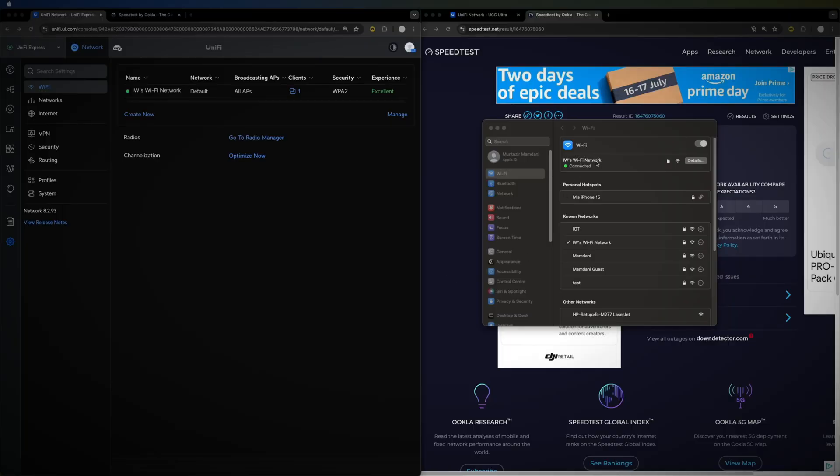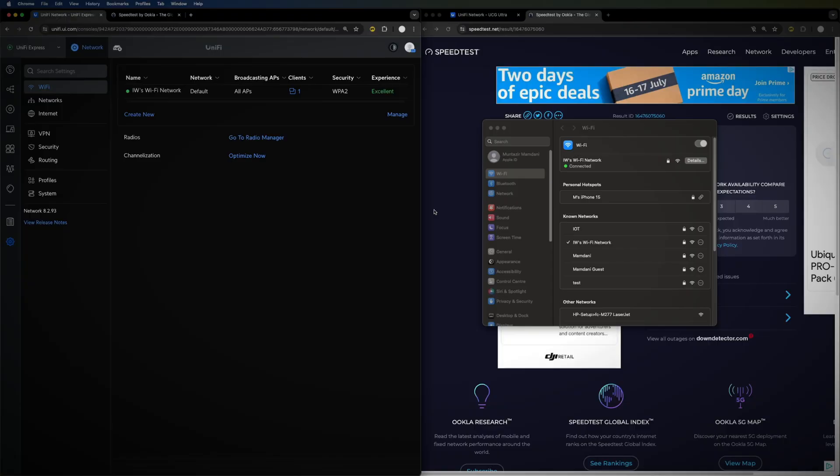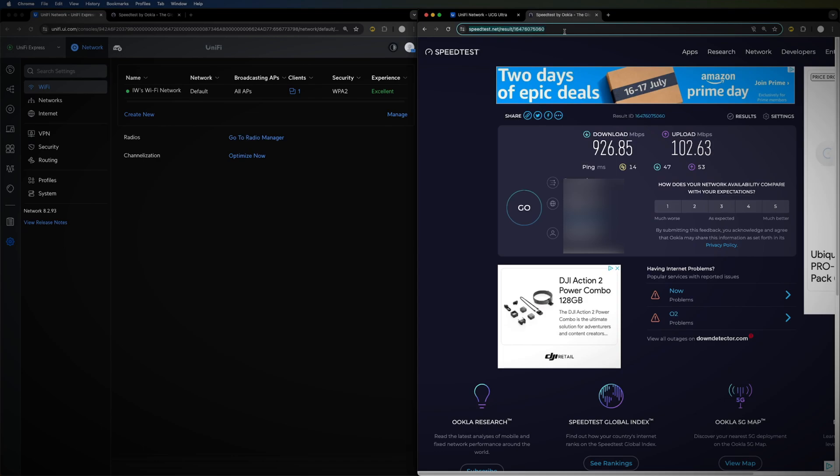For the Wi-Fi testing with the Unified Express: my Mac Studio is just behind the camera and the Unified Express is on the table next to me — approximately two meters apart. I'm connected to the Wi-Fi network I've created, with one client on WPA2, and no configuration changes or optimizations applied — just a blanket speed test.